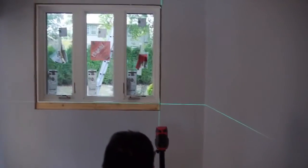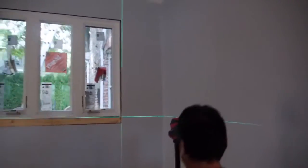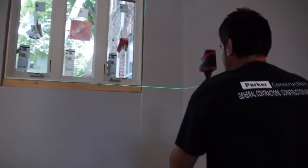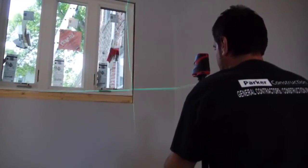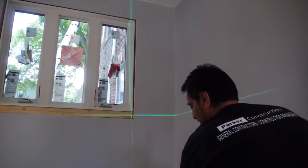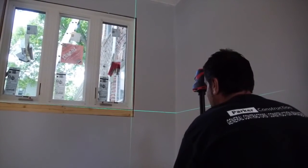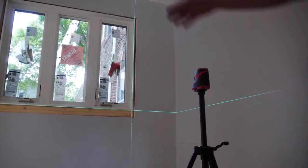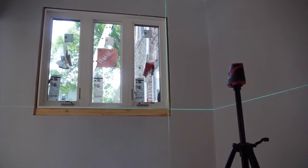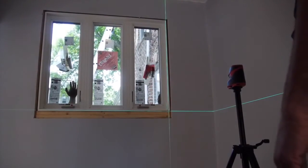We're going to tweak it a little bit on the right side. We can simply bring the laser line up and bring our horizontal line over. Of course the tripod is floating. But obviously we're going to have to set this up after we get the window in. As you can see, we have to pick up the left side of the window probably about a quarter of an inch. That's the 100-year-old house sagging.